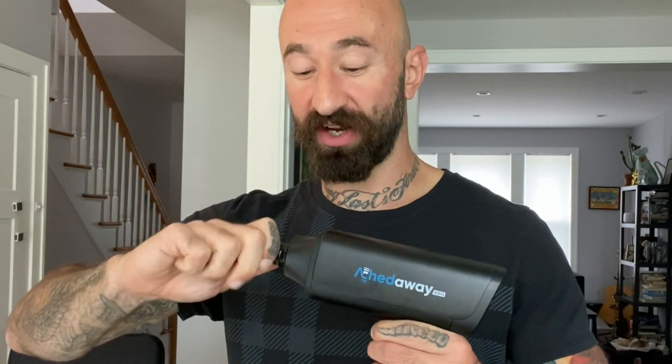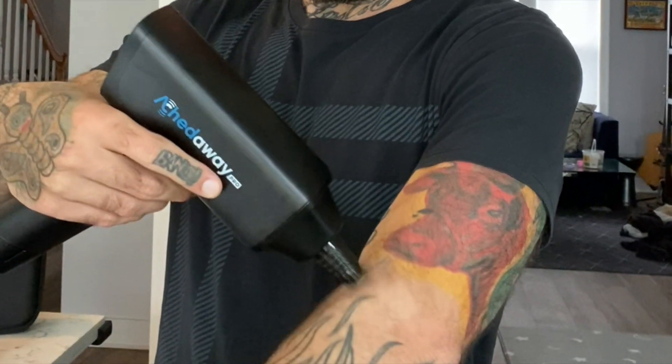This one is the trigger point attachment, so it really targets things intensely. Let's see how this goes — right in. Oh, that's the spot. Oh yeah.